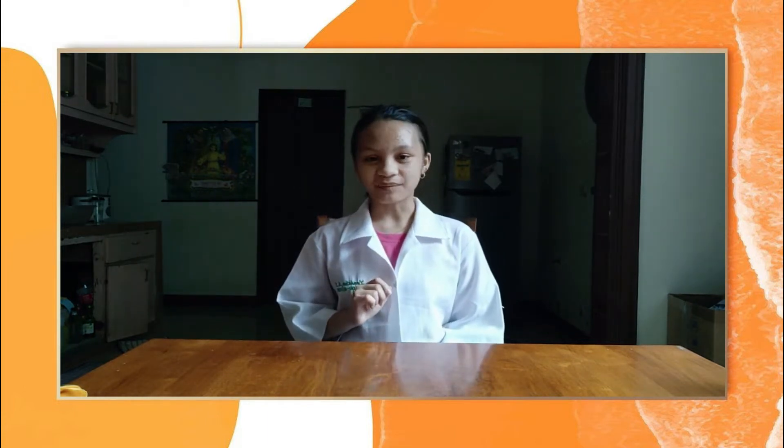Hello and good day! Today I'm going to show you how to make a pickled papaya, famously known as achara. So sit back, relax and enjoy as I bring you on the journey of making a pickled papaya that will surely make you crave as you watch this video.